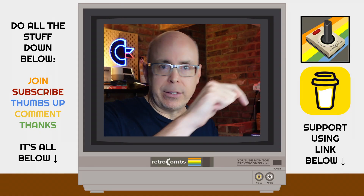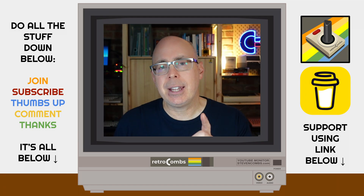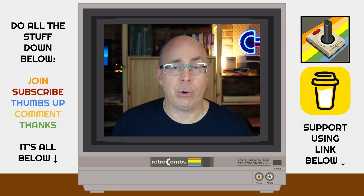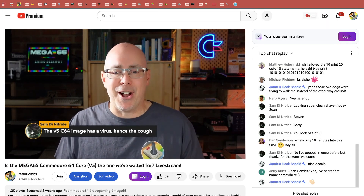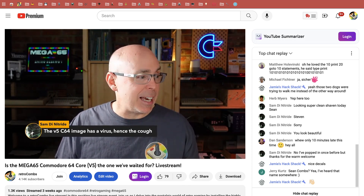Drop any questions you have about the View Light AV in the comments below. If you want your own View Light AV, check out the link down below. If you found this video valuable, please hit that thanks button, and remember you can support the channel — all those links are down below. I'll catch you next time with more great retro computing content. Subscribe and be on the lookout for my live streams — they're a blast. That concludes this video. Retro comps out!